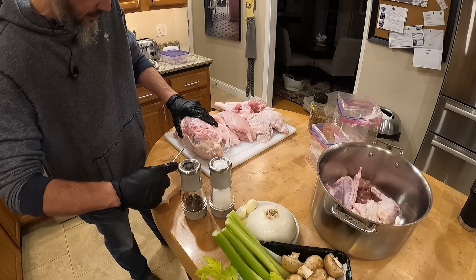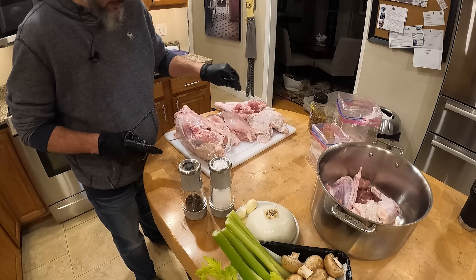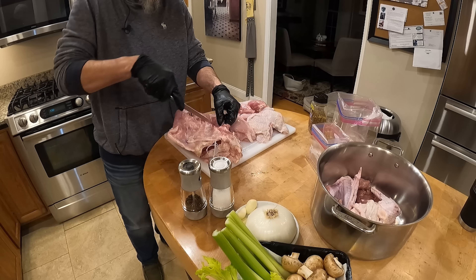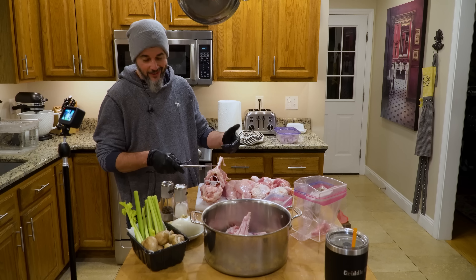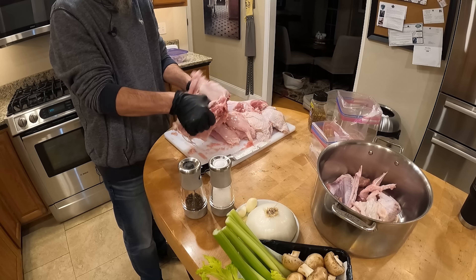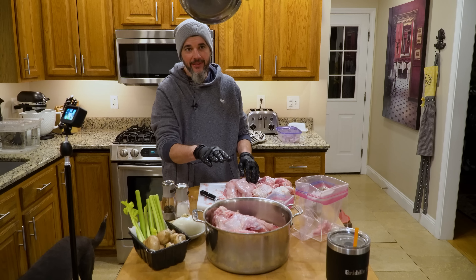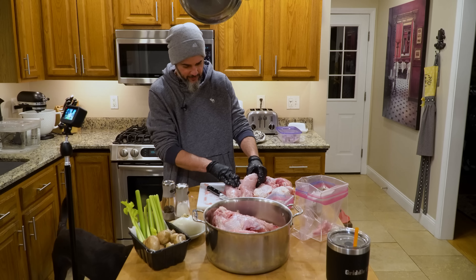The oysters are part of the bird — right in front of the thighs. The one advantage to being tasked with carving the turkey is you get to eat the oysters. I'm gonna clean this up a little bit and then show you an easy way to debone the thighs. Some turkey's still on the carcass, but that's okay — I'll pick that apart after the fact.